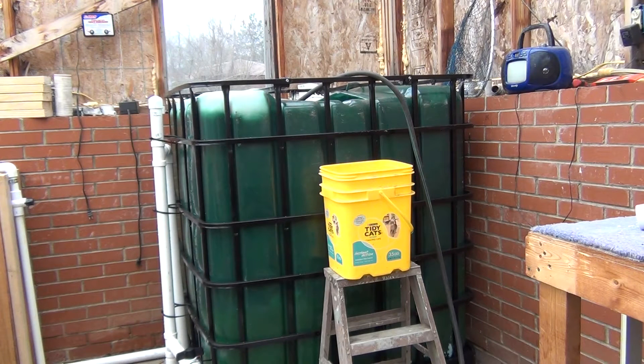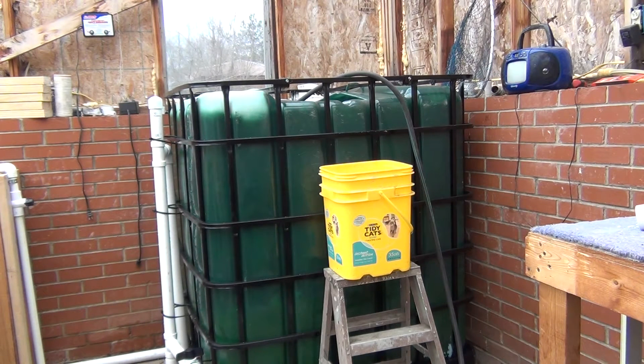Alright, as you can see, the IBC is in here. I went ahead and painted it a hunter green color and painted the cage black — just makes it look a little bit more mean in here. I was reading on the forums and whatnot — green is the popular color for blocking out algae out of your fish tank. So that's what I went with.